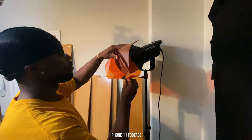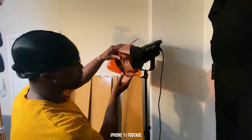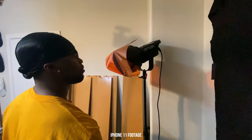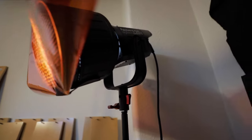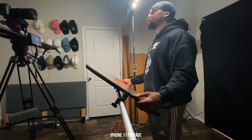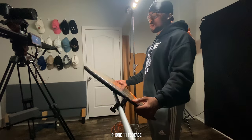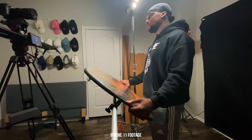I placed an orange gel directly in front of the Aperture 120D with the Fresnel attachment — ordered these gels on Amazon, but you can find them at any local craft store. This light acts as a kicker slash hair light to separate the subject from the background. This setup is pretty dramatic since the Quasar isn't a super soft light, so you'll see a lot of shadows and contrast. If you want to lift those shadows without a third light, you can use a reflector to bounce light back up to the neck and chin area.